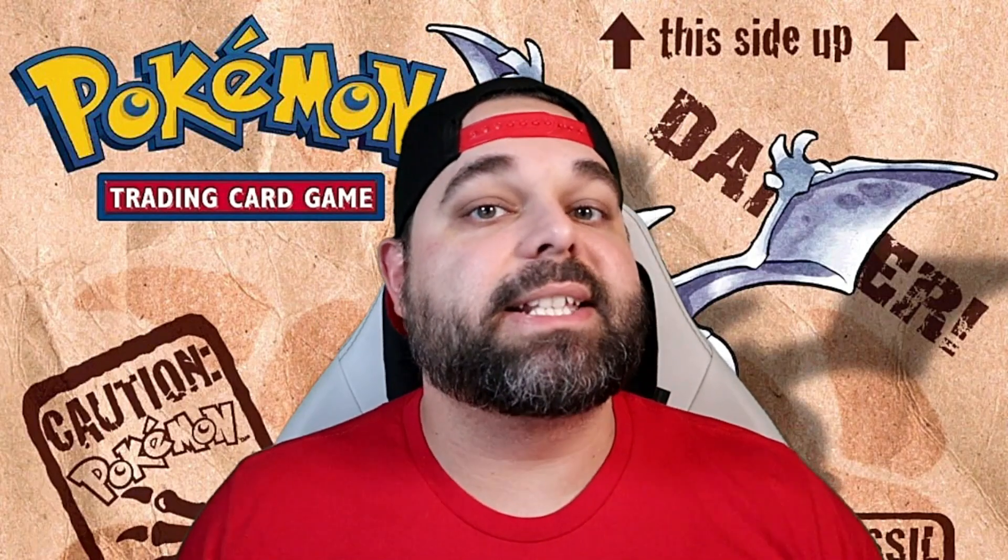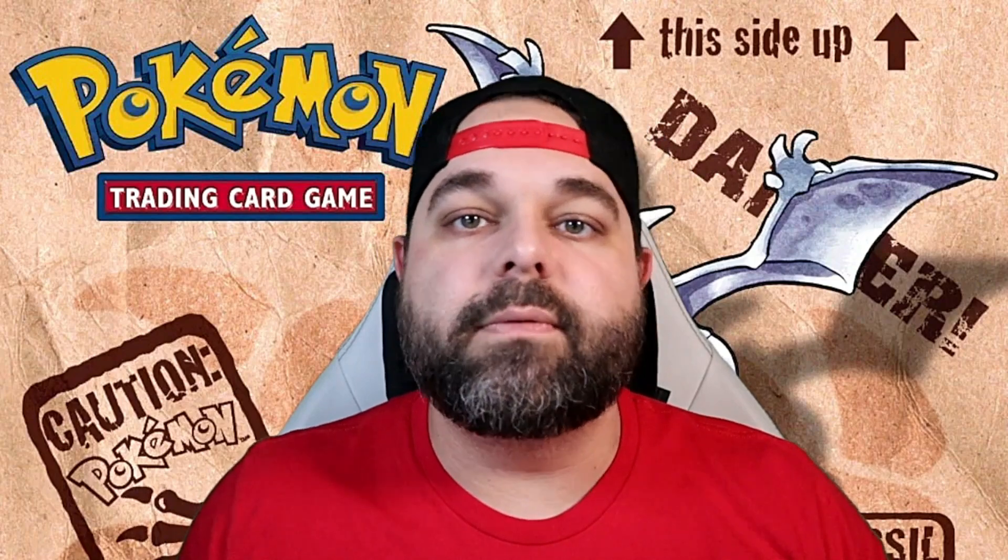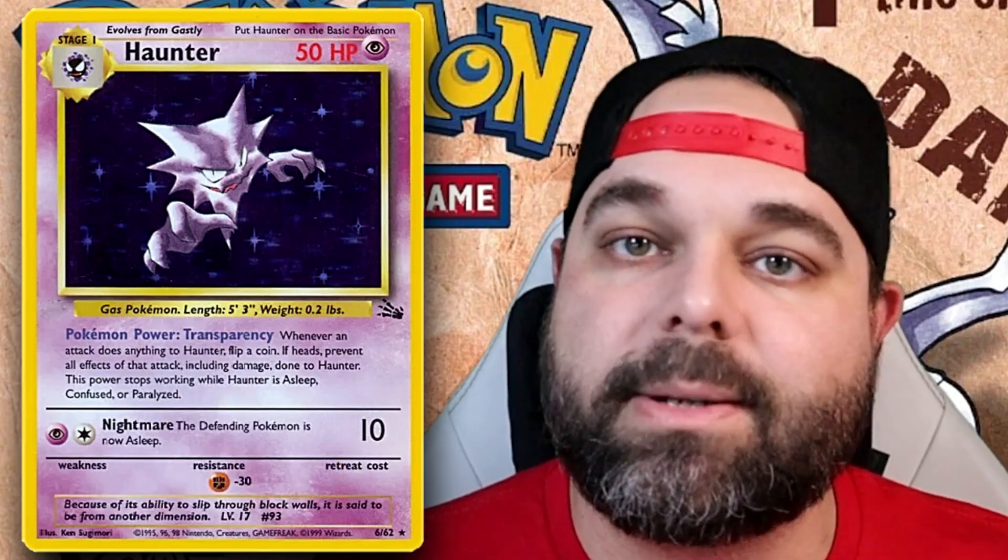Quite a few of these holographics hover around $20, and it's actually quite a surprise to have a second-stage evolution instead of the final evolution getting holographic love even back 25 years ago — and that is the Haunter holographic. Haunter is still to this day a huge fan favorite, and maybe one of the reasons why is because even back then it was getting the holographic treatment, which almost no second-stage forms did. At $20 near mint, it's not too bad and super nostalgic.